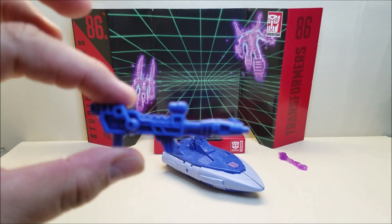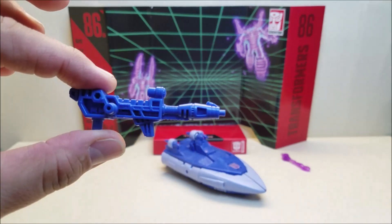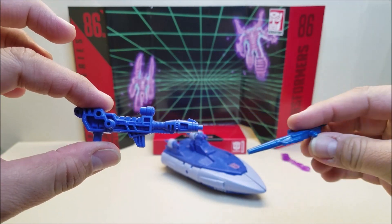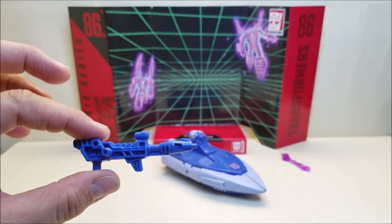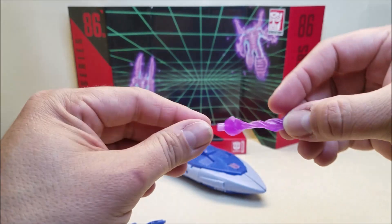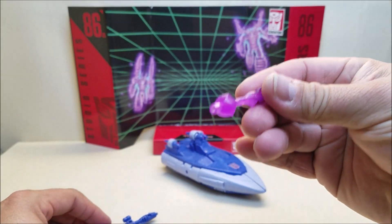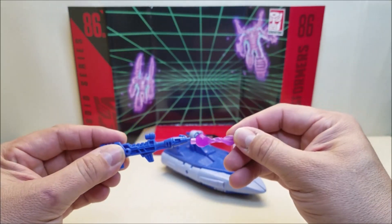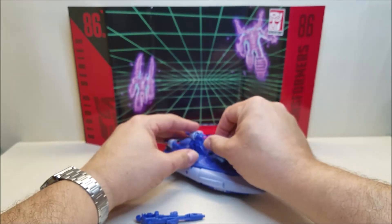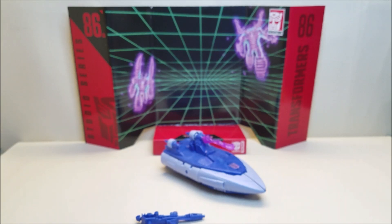He also comes with this weapon, and it's a pretty good facsimile of the original G1 weapon. Not a bad representation of the original G1 weapon. He's also got this little energy bolt — it's the same as those blast effects that we've been getting lately. You can attach this to the weapon, and you can also attach this to the vehicle mode. We're going to be looking at that in a little more detail shortly.